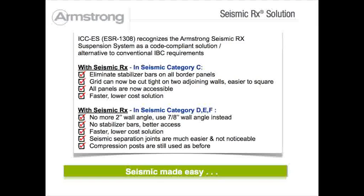In seismic C areas, stabilizer bars are eliminated and grid can be cut tight on two adjoining walls, which is much easier to square.